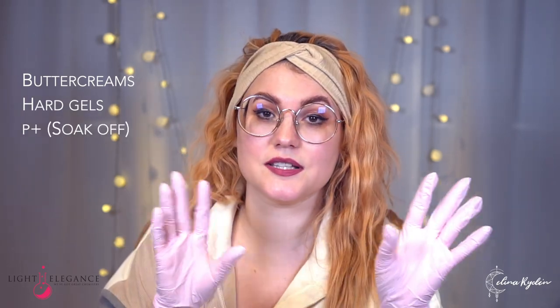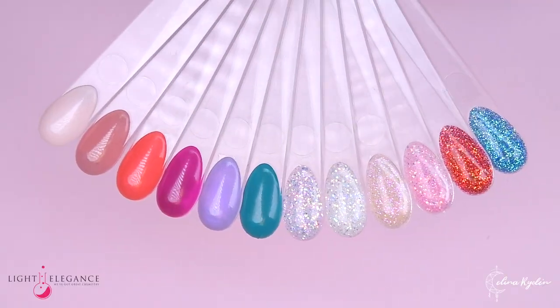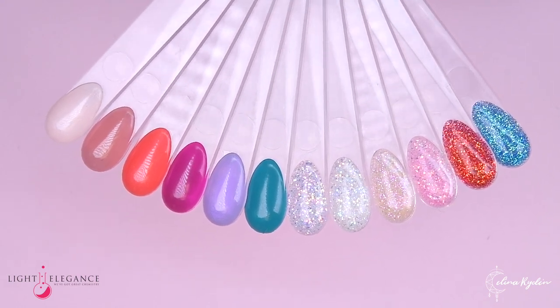That's it! Now you know what's coming this summer. As always, you have these in buttercreams, in hard gels, and in P+. So you can decide if you want to do soak off or hard gels. If you are unsure of what goes on top of one another, check out my other video — New to LE Part Two — link down in the description below. I think it is a huge success with the colors. They're amazing as always, and Light Elegance always makes sure they put together colors that go well together, so you don't have to worry about it.